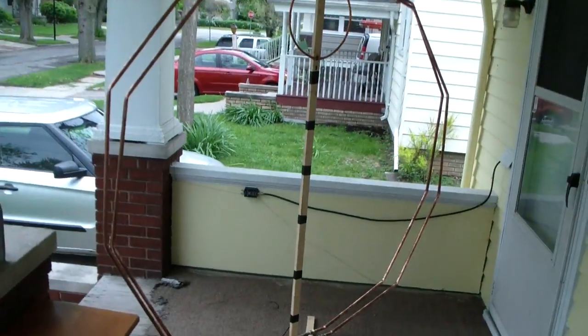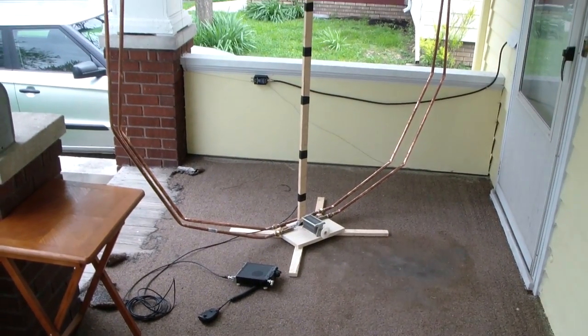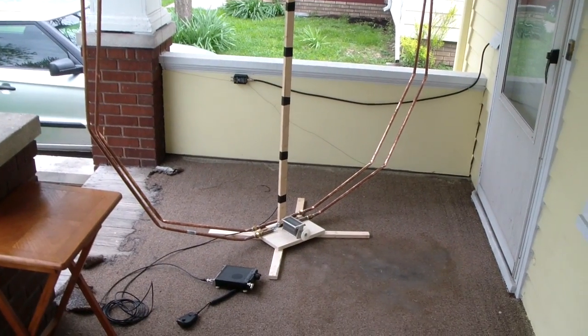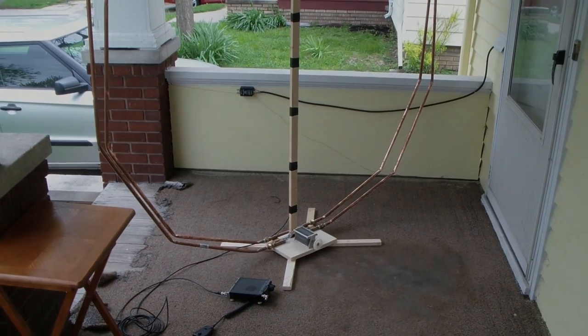That is my 80 and 160 meter magnetic loop. Quick and easy to tear apart for transport, small enough to fit in my living room, and it still lets me work 160 meters. Thanks for watching.